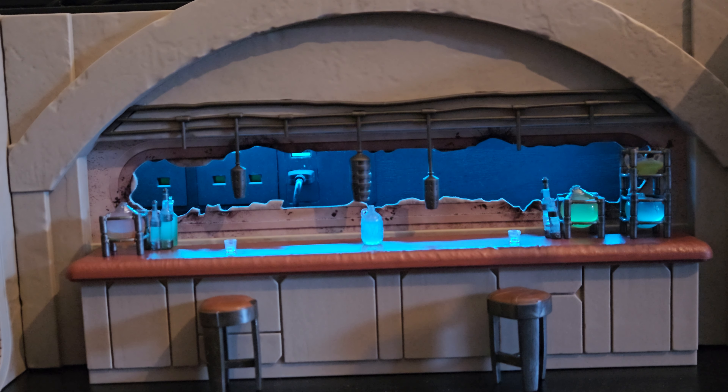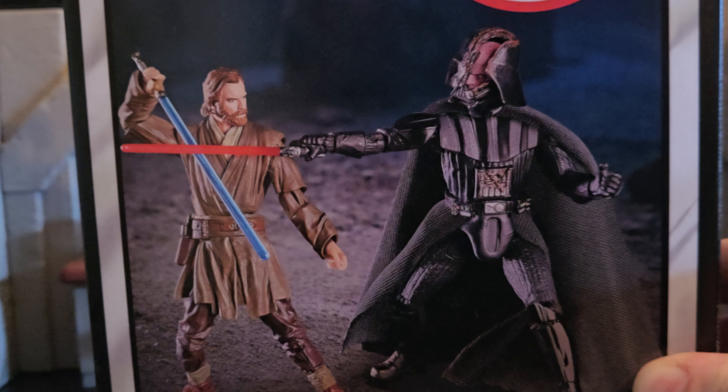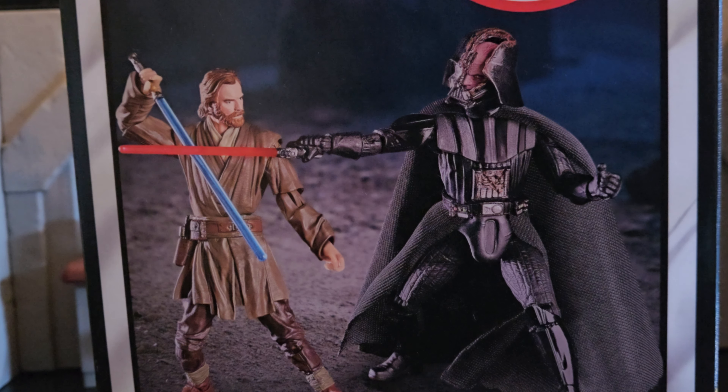Hello there guys. Today we are going to be reviewing the Darth Vader vs. Obi-Wan Kenobi from the Vintage Collection. Ever since I was a kid I've always collected the 3 and 3 quarter inch Star Wars figures. The first ones I ever started to collect were from the Clone Wars series and I absolutely adored them. It's nice that they started to release more 3 and 3 quarter inch figures with great articulation. So I'm really excited to get into this.